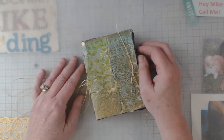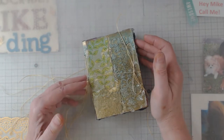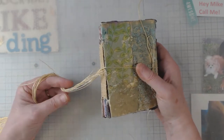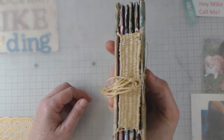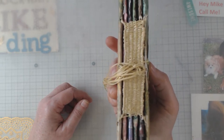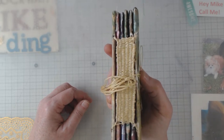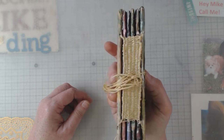Hey everyone, it's Elaine and welcome back to my channel. Today I want to show you something I have never done before — I don't even know if I have seen it before. Look at that, isn't that some kind of spine? I did all that. It's a little lopsided in some places — it was the first time I ever did it, I have a little bit to learn, no doubt about it.